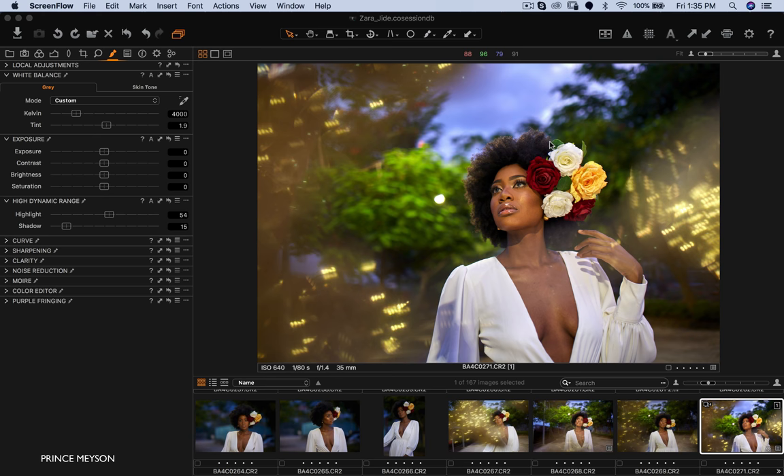Hey, what's up YouTube, welcome to a brand new video. My name is Prince Mason. Today I'm going to be telling you a little bit about how I shot this image and also showing you how to retouch an image like this. Before we get into that, if you haven't subscribed to my channel please make sure you subscribe and turn on notifications so you can receive them every time I put up a new video. If you like this video give it a thumbs up — it goes a long way and helps the channel a lot.